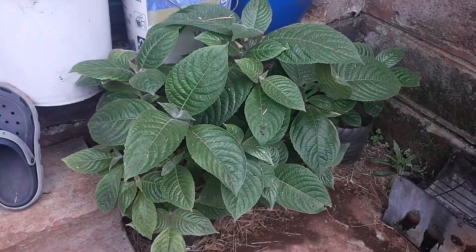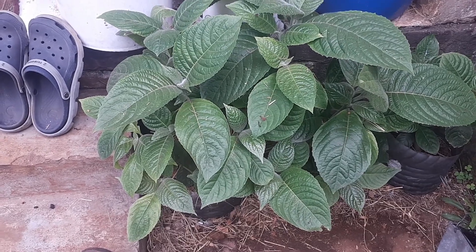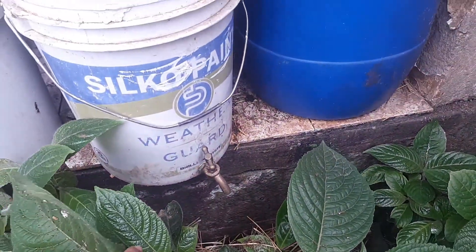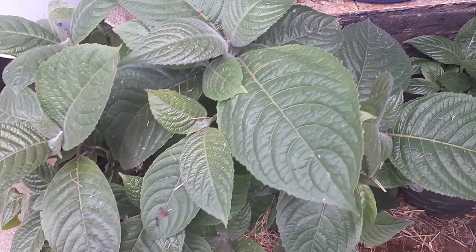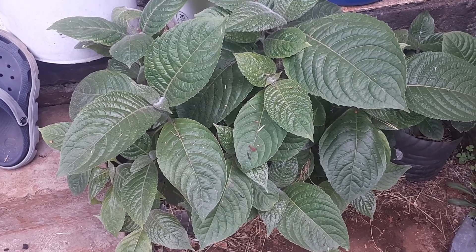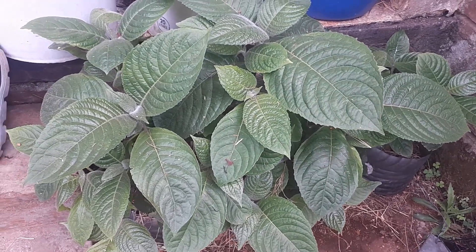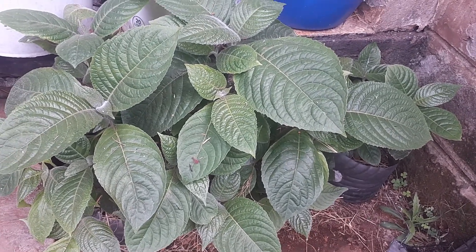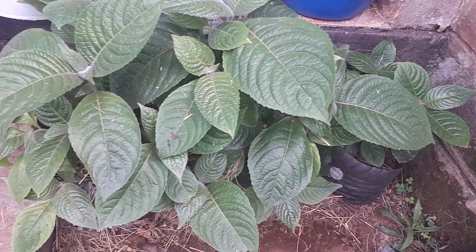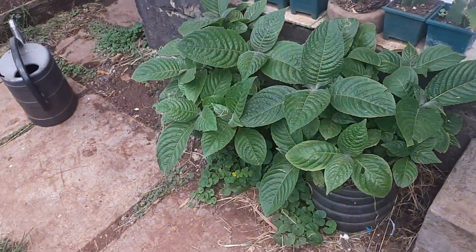Now if you notice on the other side here, these trichantera plants are just under the outlet of my vermi bin, which is directly above our trichantera plants. This is how healthy your plants would be if you water them with vermi tea. We water these plants with vermi tea, that's why as you can see they're very healthy.